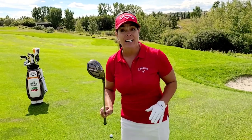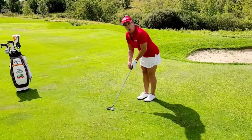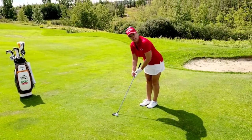Try your hybrid. The hybrid is a fantastic club to use in this situation. This really works when you have a lot of green to work with. What I want you to do is go to your ball — you're going to stand behind your ball and you're going to hold your hybrid as if you're holding a putter.